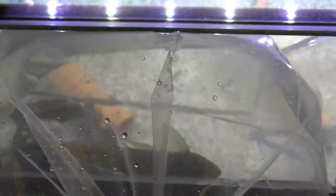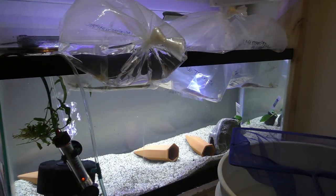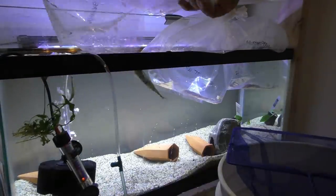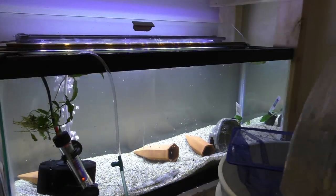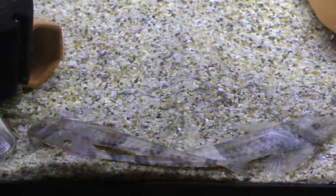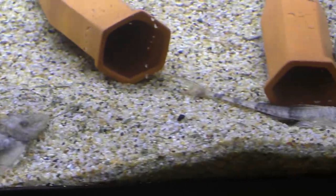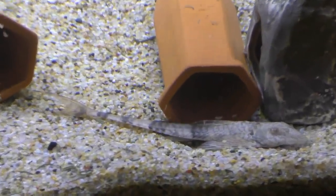They get about 14 inches long. These will go in my 240-gallon tank when I get that set up. They've been in here acclimating temperature-wise for about 45 minutes, so I'm going to drop them in. I used the plop-and-drop method — I've used that with great success. I know there's a lot of controversy about the best way to acclimate fish, but that's how I do it.